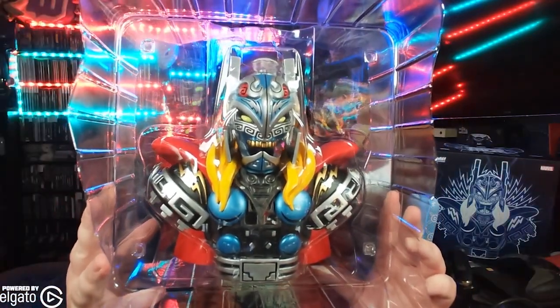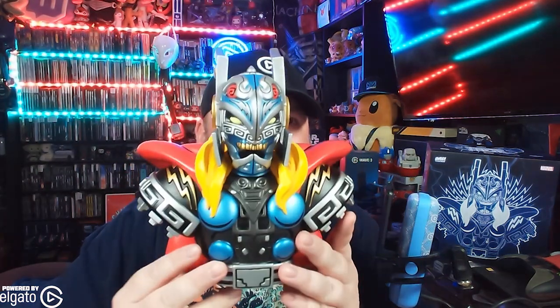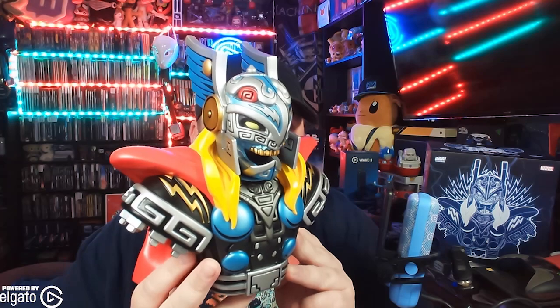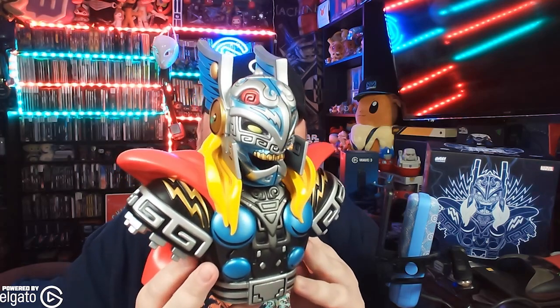So we've got it right here. Let's take it out of the plastic because this looks fantastic. It looks like he's a little bit of a zombie, like an undead if you will. I know the undead are very big in Aztec culture, but wow, this thing is amazing. It looks really cool.